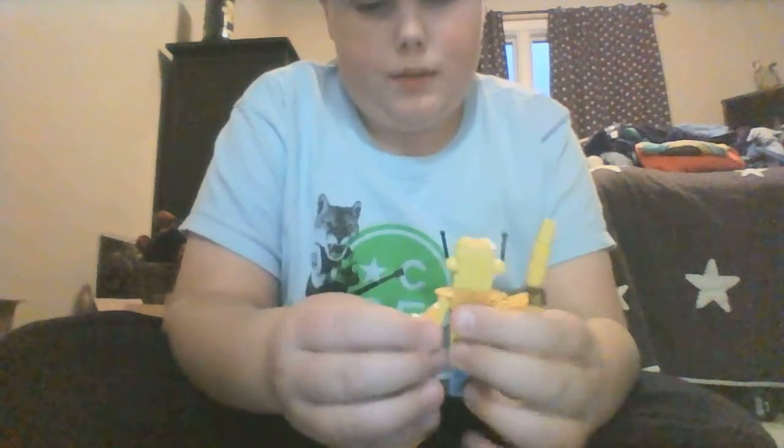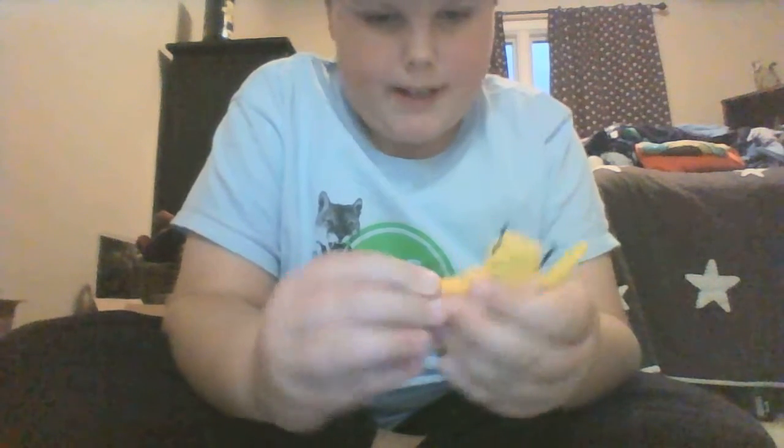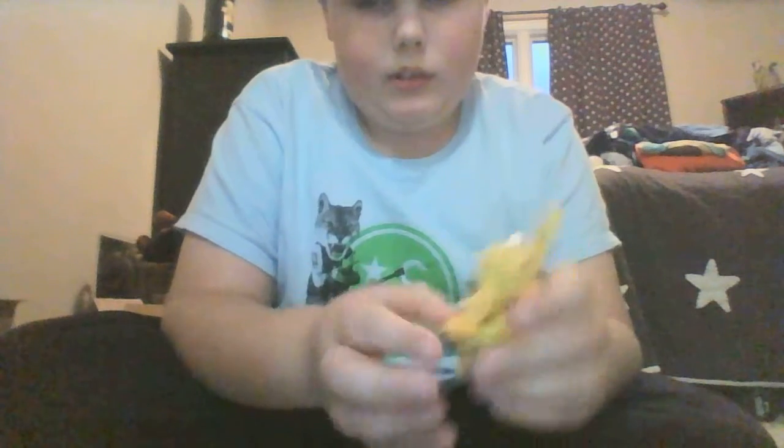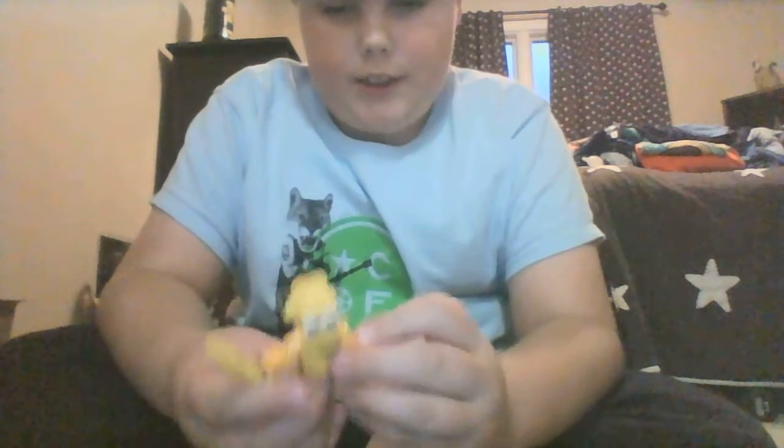And you can move the arms, you can even change them. And if you see those transparent wedges, that's because I wanted to make it really fancy looking.